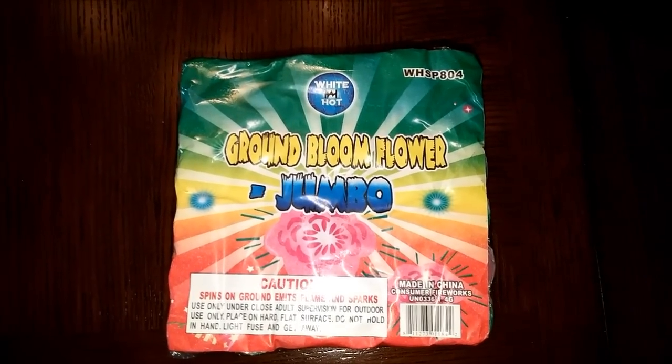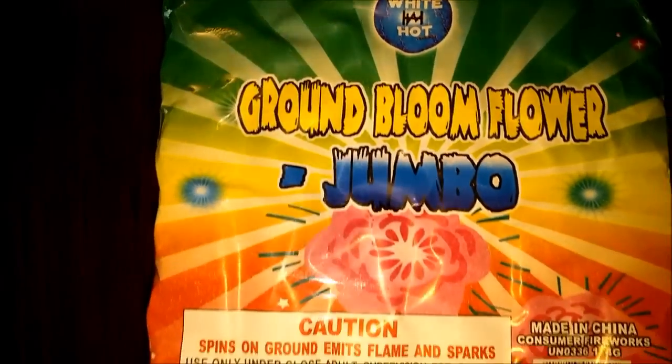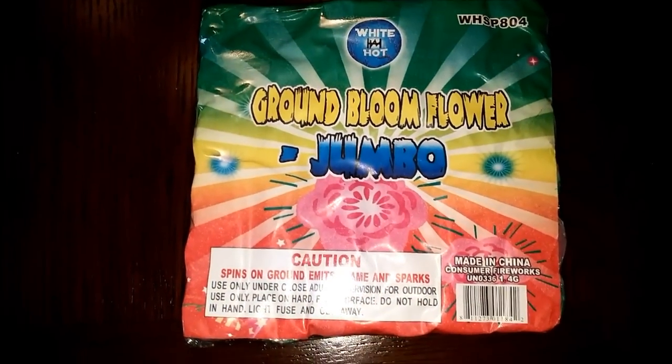Hey, Barbecue Rando here. Check this brand out that I got here today for a demo. It's actually called White Hot. Check it out.